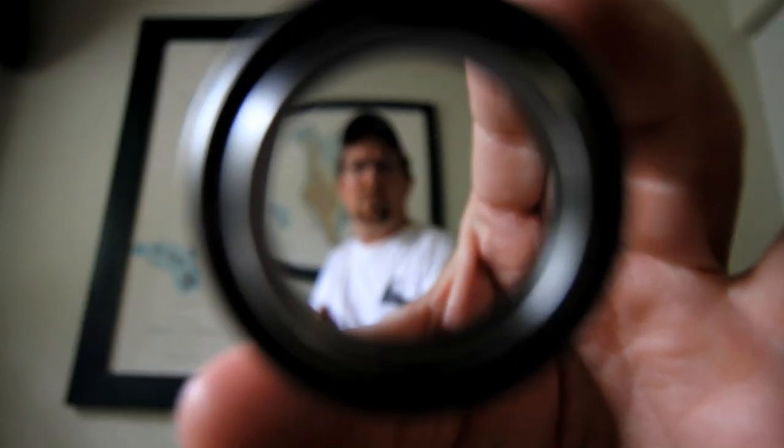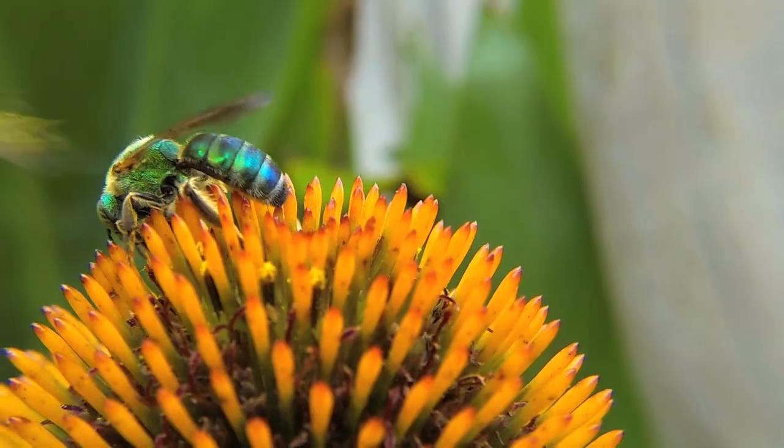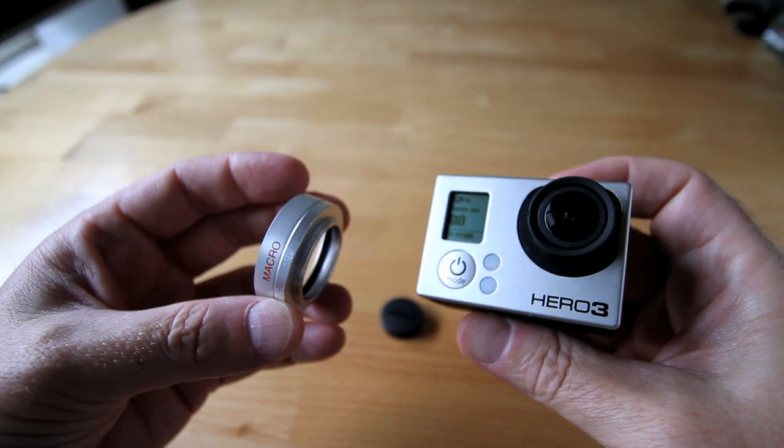This time on Getaway Moments, I look around the garden. A lizard looks at me. Two bees are having a wrestling match. All shot in macro with a GoPro.